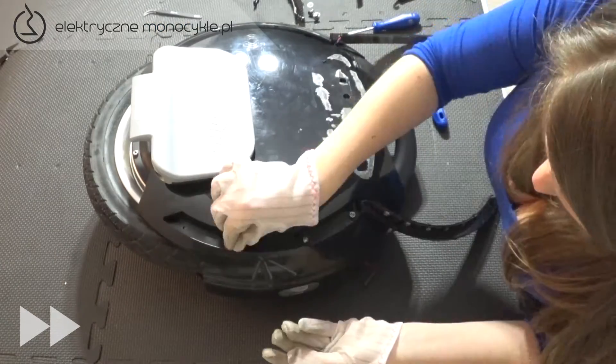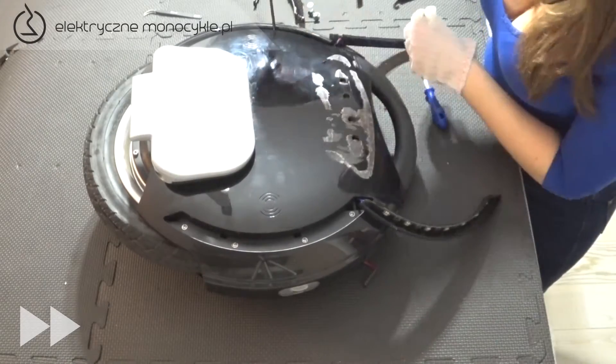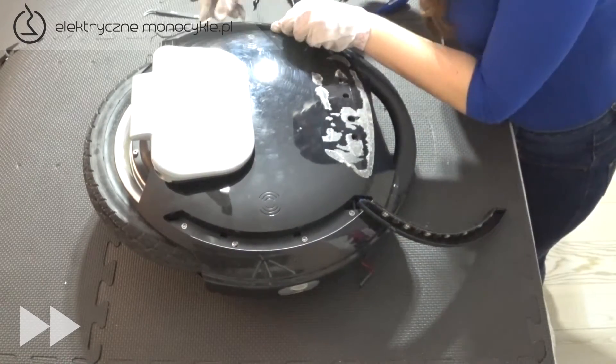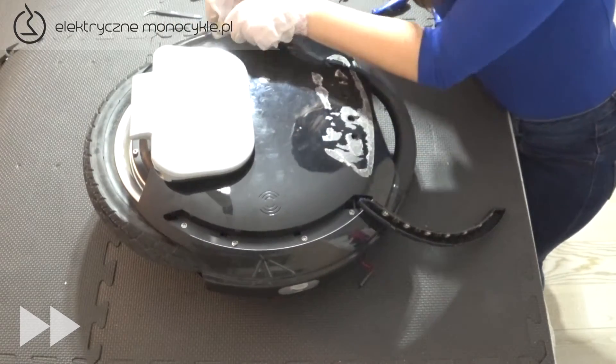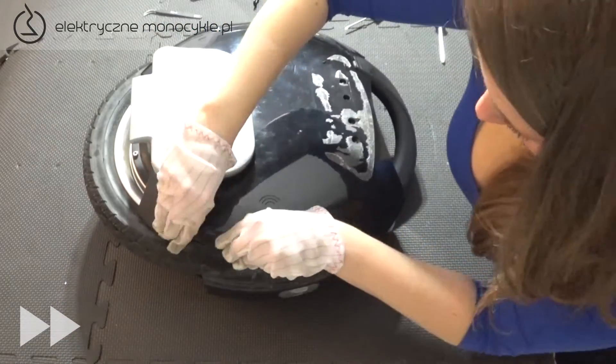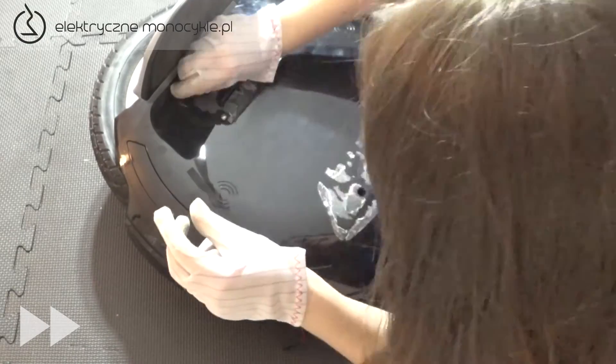Warto posłużyć się tutaj śrubokrętem zamiast wkrętarką, ponieważ śruby te są bardzo delikatne. Wkładamy listwę LED na swoje miejsce, dociskając zatrzaski. Wkręcamy z powrotem 4 małe śruby, po czym naklejamy gumową osłonę.